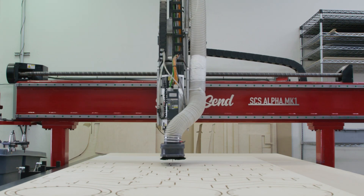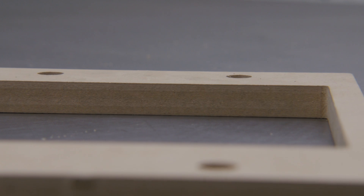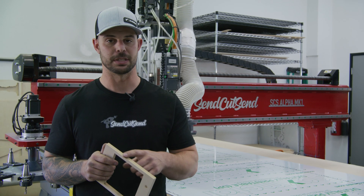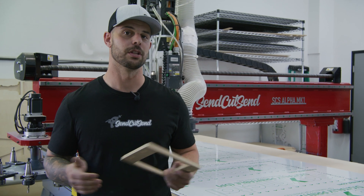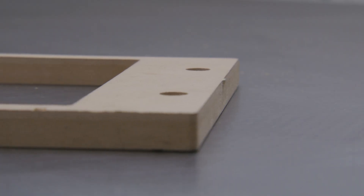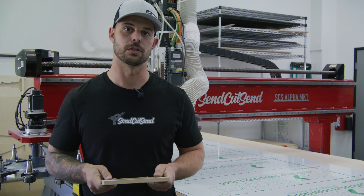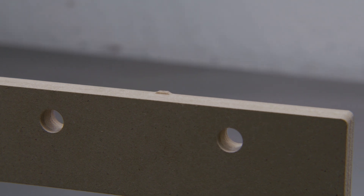When you receive your parts in the mail, there are a couple things you might notice. First, you might notice some small witness marks or steps on the edge of your part, as well as potentially light burning on the inside and outside of the part. These are due to the manufacturing process and completely cosmetic. You also might notice some small relics of tabs on the edge of your part. This is due to the work holding that we use to hold down your part during the manufacturing process. You can remove these as a secondary operation.